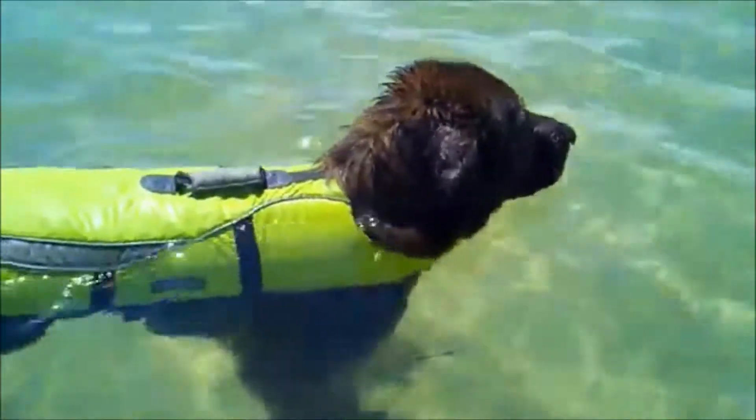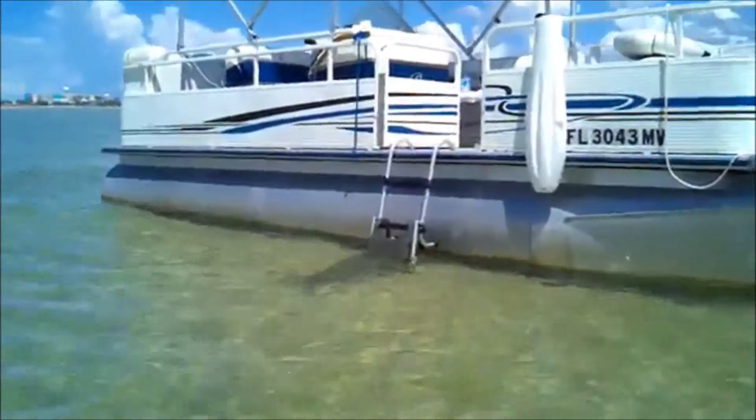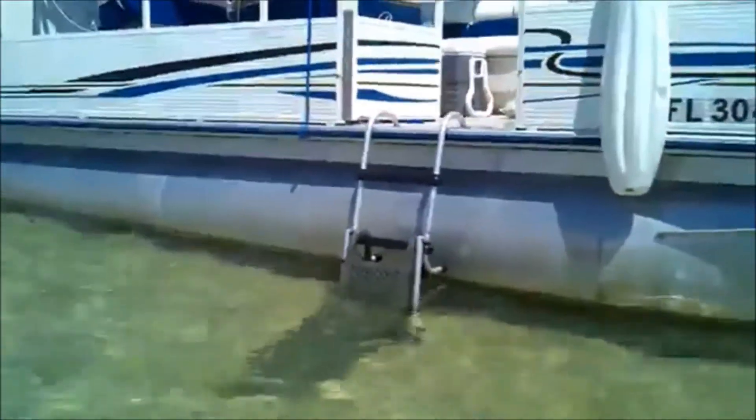I like that part up underneath his neck, especially in the salt water — keeps his mouth elevated just enough so that water doesn't stay all in his mouth and upset his tummy later.